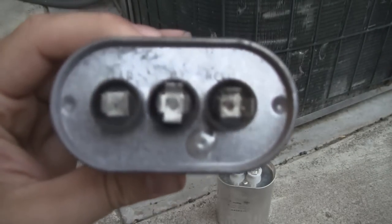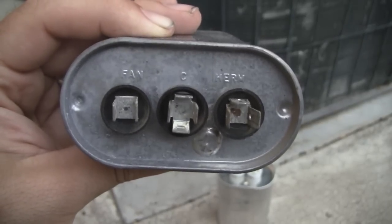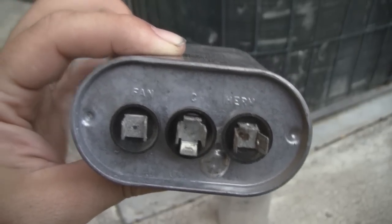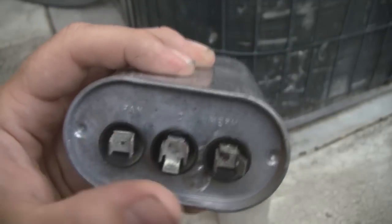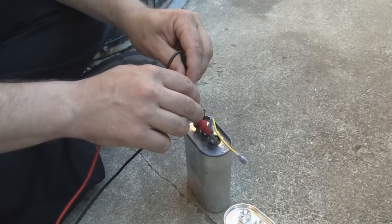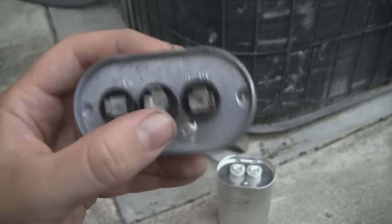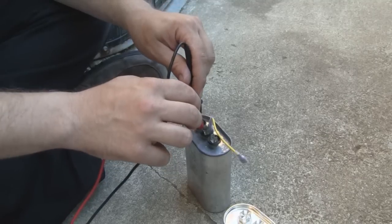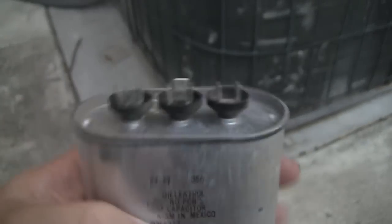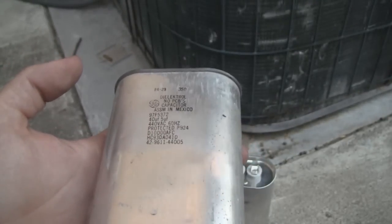Let me flip that around. You can see it's labeled fan, C for common, and HERM — H-E-R-M. That terminal would have been connected to the compressor motor. In this case, the only things hooked to this capacitor were fan and common. When I tested these out, between fan and common I got 5.2 microfarads, which is good for the rating of 5. But between common and the compressor terminal, I was only getting 21 microfarads — the rating is 40, so at half its rating, this was probably unable to start the compressor.